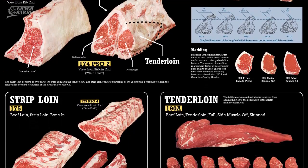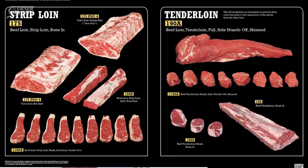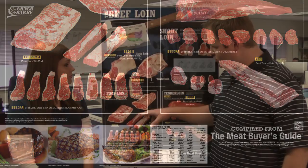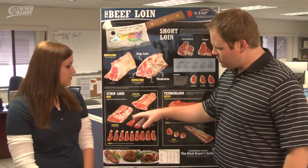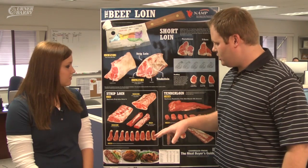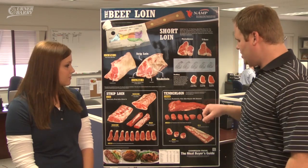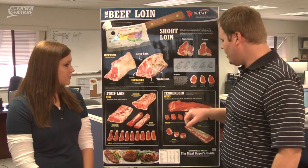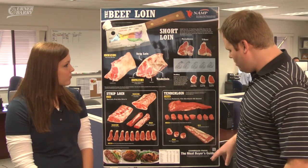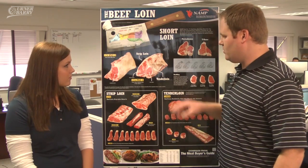If we look lower, the strip loin and the tenderloin are basically the two different pieces of the short loin. They have the strip loin with the bone in, also called shell steaks, and then your boneless strip loin. Over here they have your full tenderloin — this is what they call in the industry the PISMO, your peeled side muscle loft tenderloin. And then down here they have your bone-in tenderloin and also all the portion cuts that you get from all of these different subprimals.